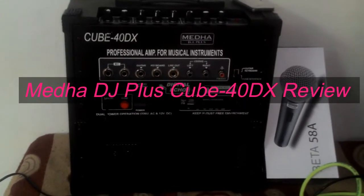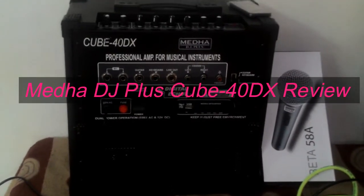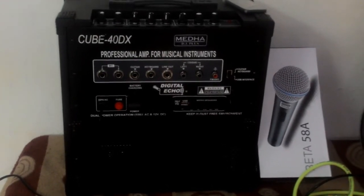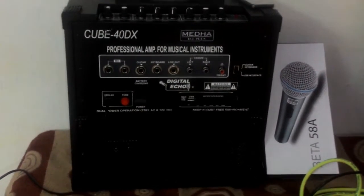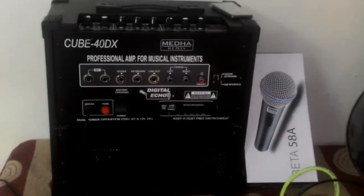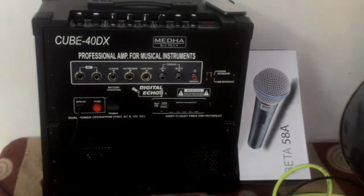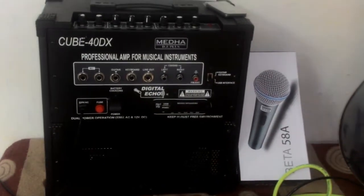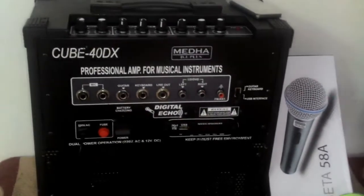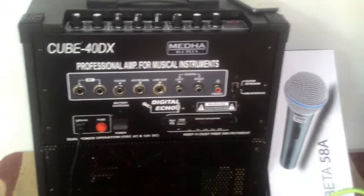Hello guys, it's me Pratyamush Handel and today I am going to review the all new Medha DJ Plus Proficial Amplifier system, which is also known as a portable amplifier system because it has a 12V inbuilt battery. Its model number is Q40DX, in which 40 stands for 40W because it has a speaker with 40W RMS output, which is pretty good, loud and clear.